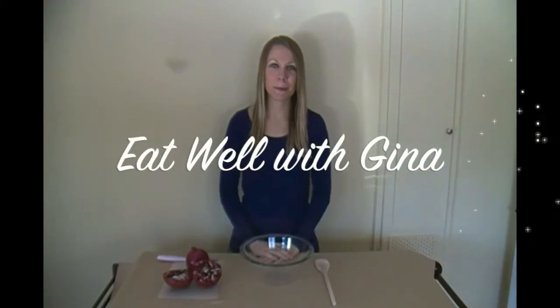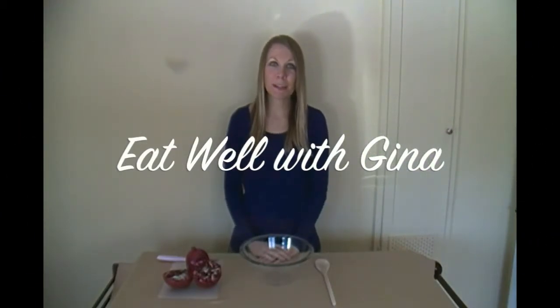Hi, my name is Gina from Evil with Gina and today we're going to be talking about pomegranates.